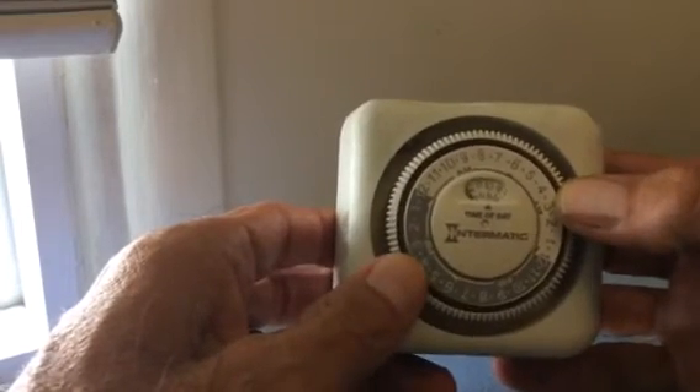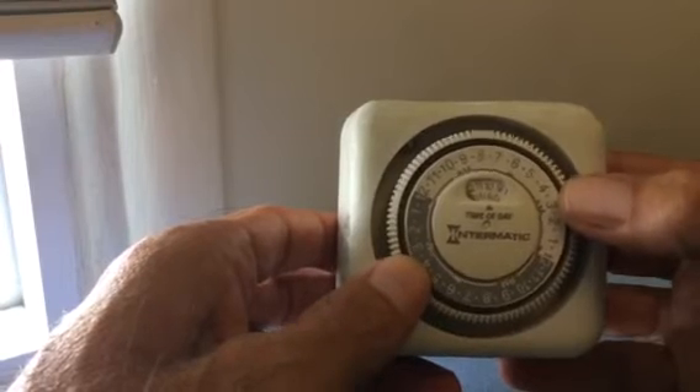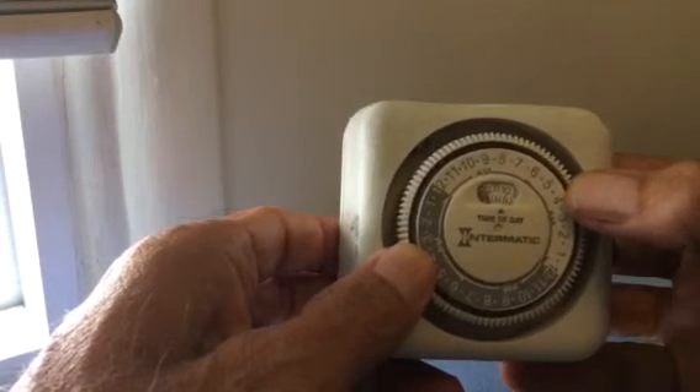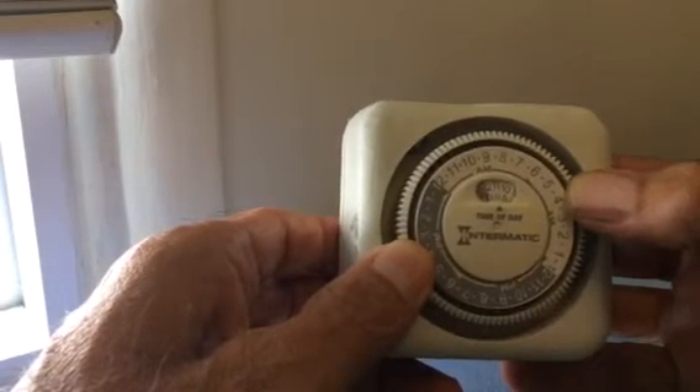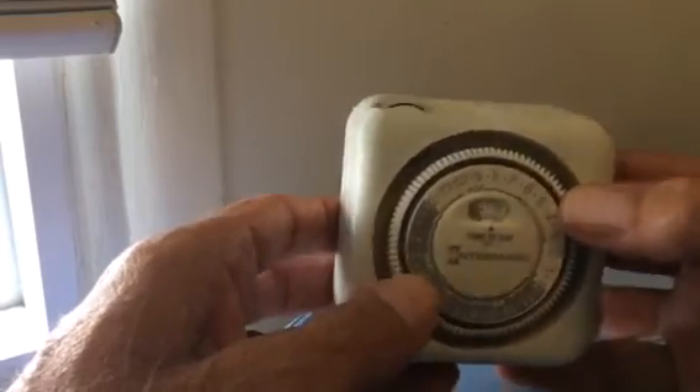This turns and you set the time, but you can see how much play there is. So if you wanted 9, 10, 11 exactly AM, you're not even going to come close. It looks like there's a 20-minute swing there.